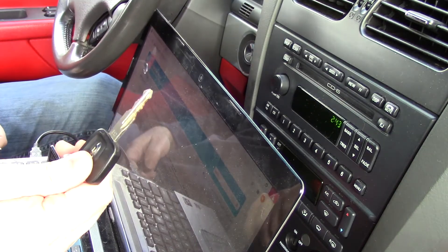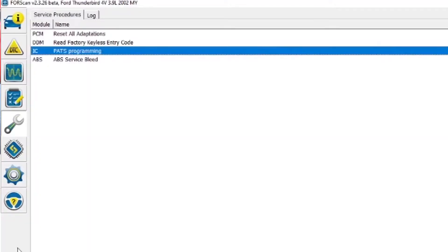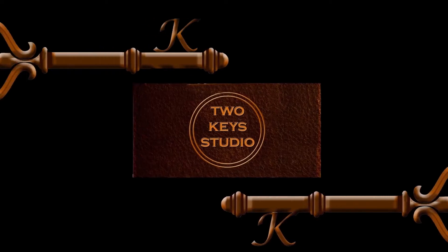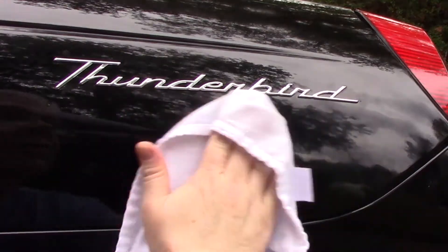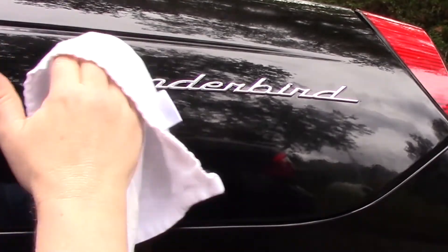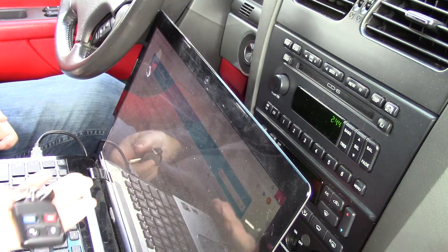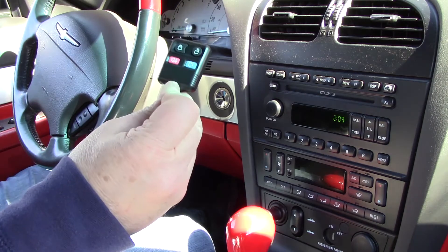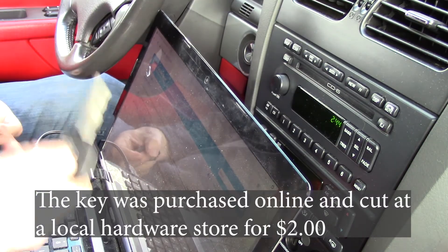In this video, we'll go from one key to two keys using this. I purchased this 2002 Ford Thunderbird, and like many cars, it came with just one set of keys. I've already created a video on how to program the remote, and now I need to do one on how to program a single key.